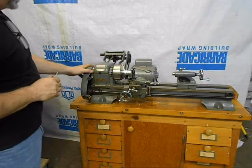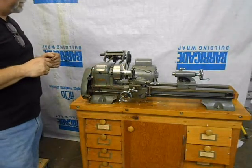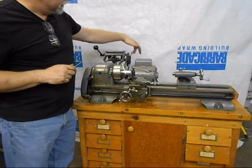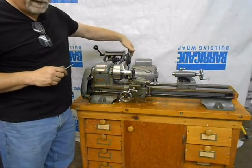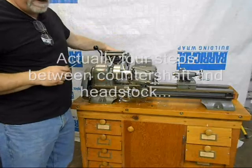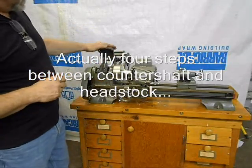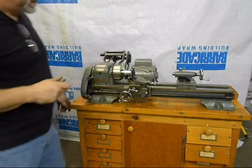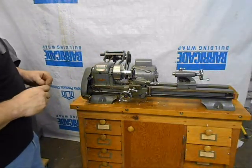It's got change wheels. It's actually got two steps here on the motor to the countershaft and then eight steps from the countershaft to the headstock, plus a back gear and direct drive. So it's got actually 16 speeds, which is pretty phenomenal.